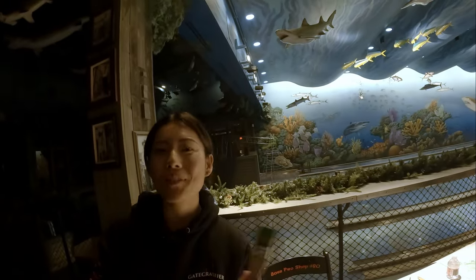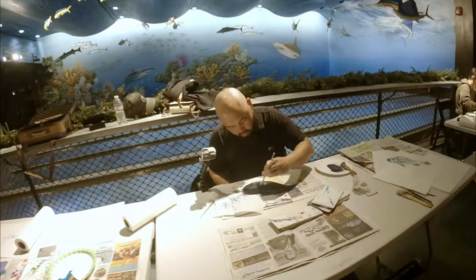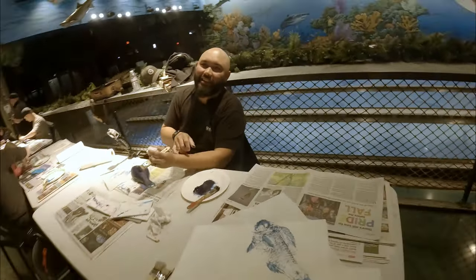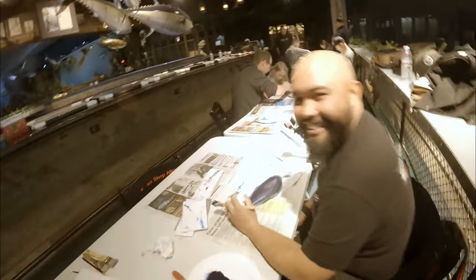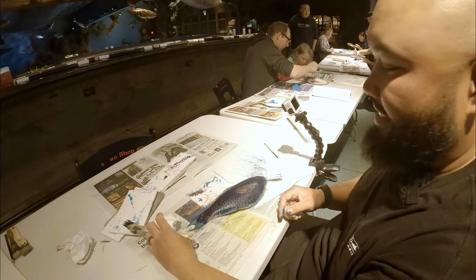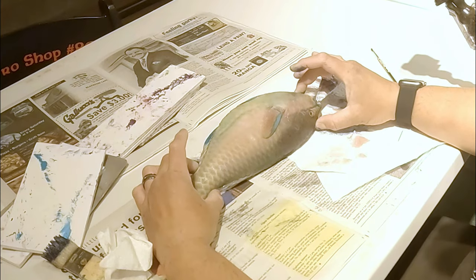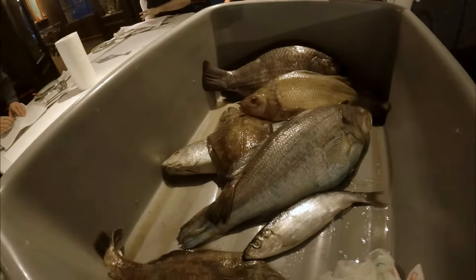We have the gyotaku master right here. This is a Hawaiian triggerfish. And check out this parrot fish — let me turn it over so the viewers can see the beautiful colors on this thing. That is a very beautiful, very tropical fish — next on my list. We also have some of the fish right here: some sand dabs and herring, looks like a bass too.